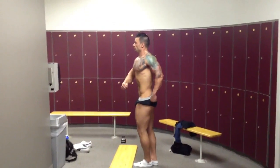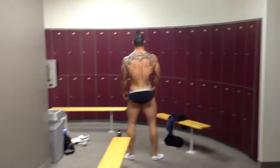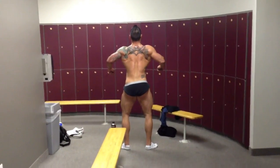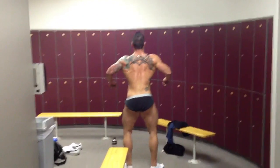Quarter turn to your right. Hit your rear relaxed. Lean and arch back a little bit.